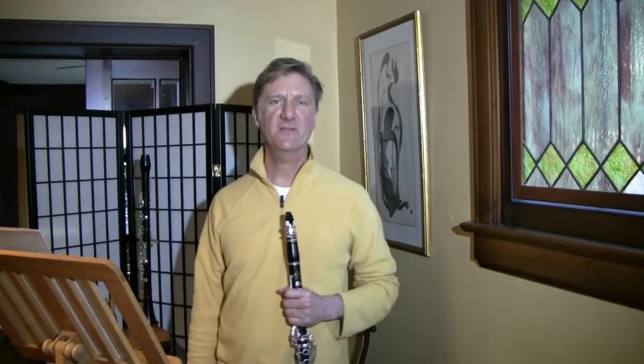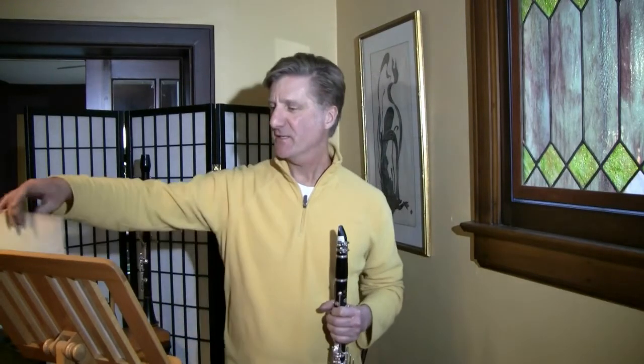Hey there! This week the Columbus Symphony is playing a really cool piece. It's actually by Brahms, but it's arranged and orchestrated by Arnold Schoenberg in 1927. He took the Brahms Piano Quartet Op. 25 in G minor and wrote it for full orchestra — a huge orchestra. He wrote it the way he imagined Brahms might have written orchestration if he had lived into the 20th century.